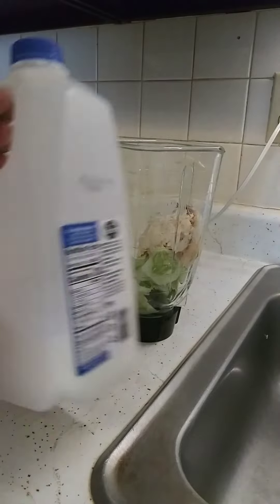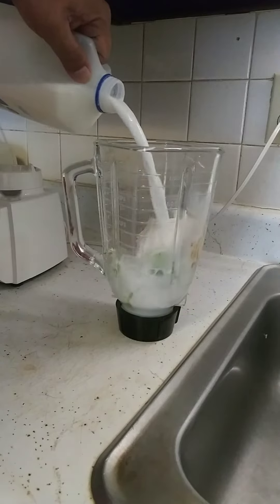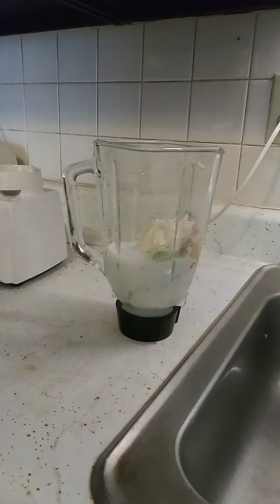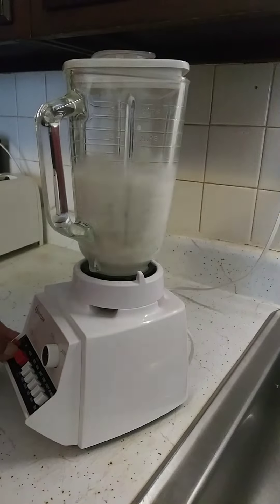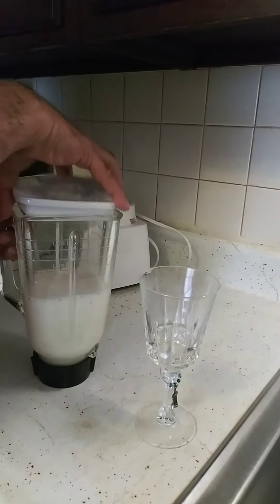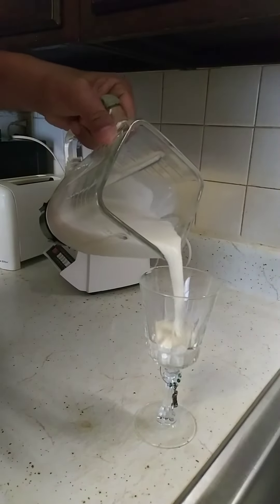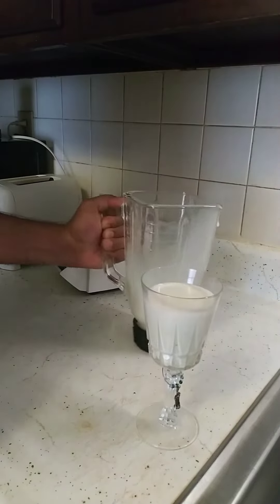Just add some milk. That's all you need, and of course the blender. Because the weather outside is too hot, just make this — and you can't even tell that there is cucumber in there.